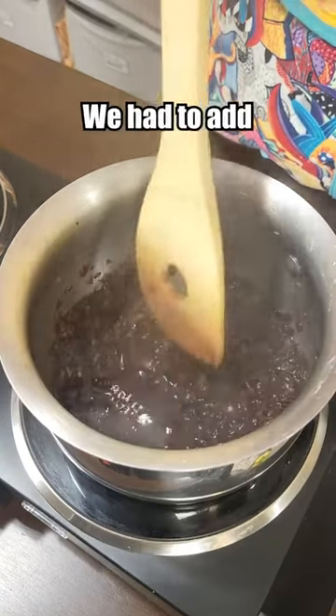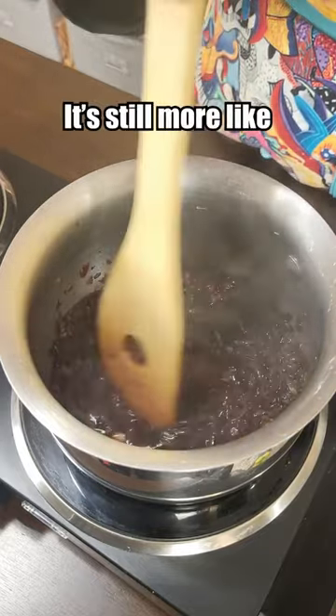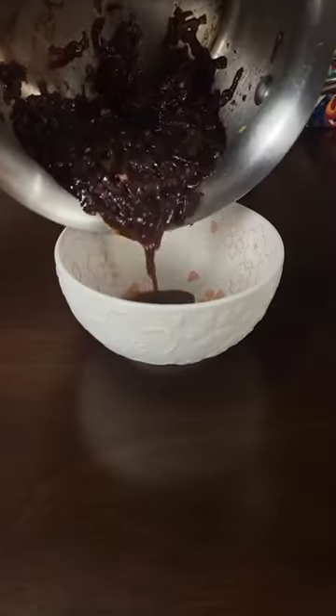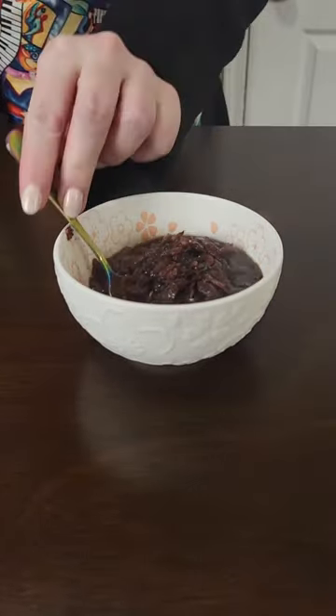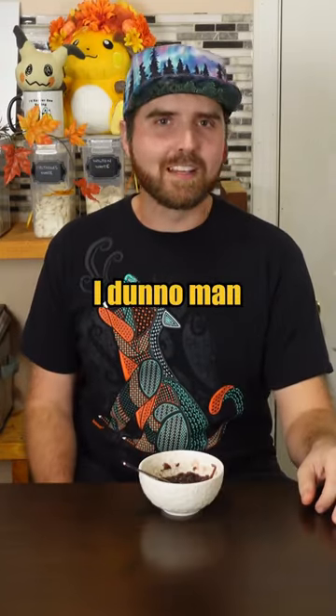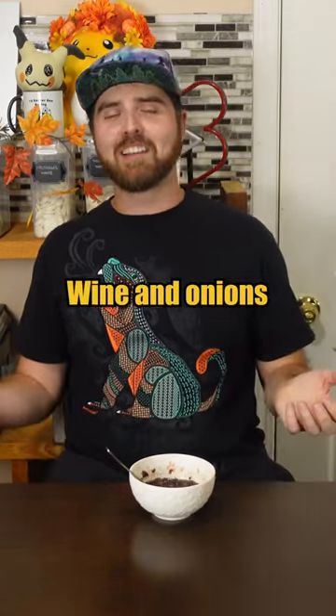So I guess that's done. We had to add a little extra liquid because there's basically nothing left, but it's still more like a sauce than a soup. Definitely very onion forward. I'm not sold — it literally just tastes like wine and onions.